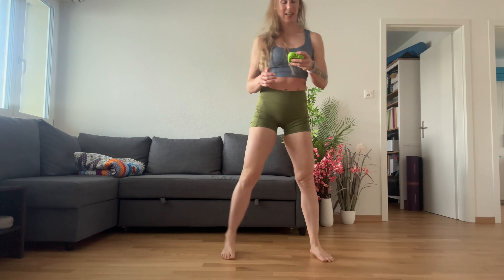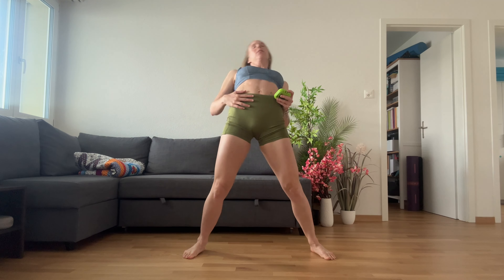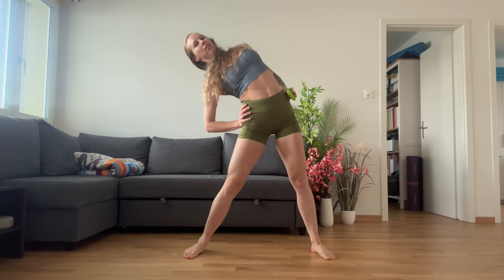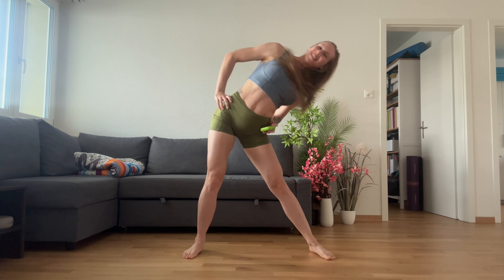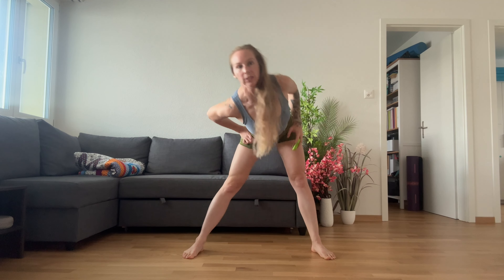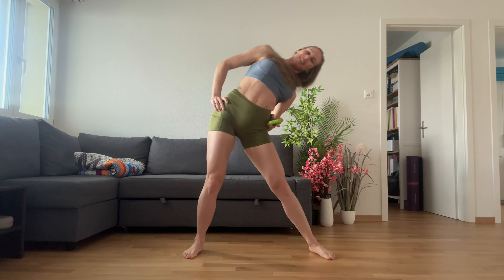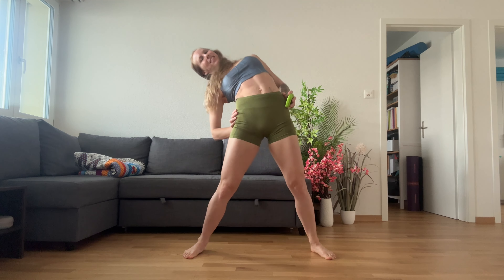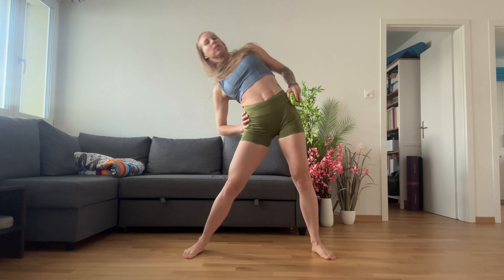All right, start. Hip circles. We're going to do 30 seconds one way, 30 seconds the other way. Beautiful. Really think about pushing your big toe, little toe and heel down.